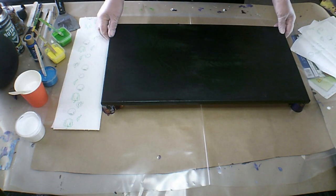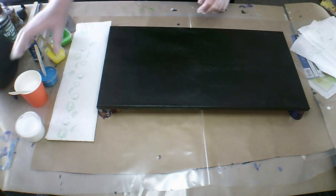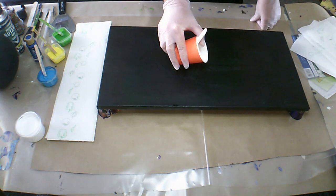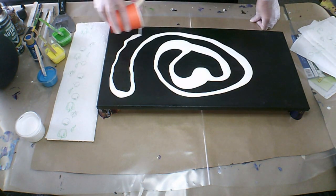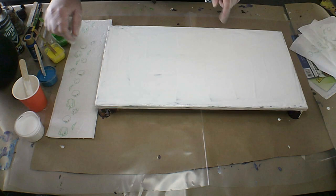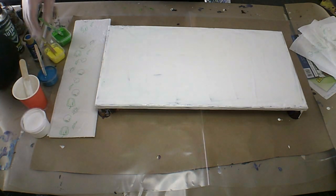Good morning everybody, Belinda here. I hope everybody is doing well. I have a black canvas and I'm going to be laying down some paint. I'll just start off with my white, and I'll see you in a bit. This canvas is a 12 by 24 inch, and I'm just deciding which colors to lay down first.